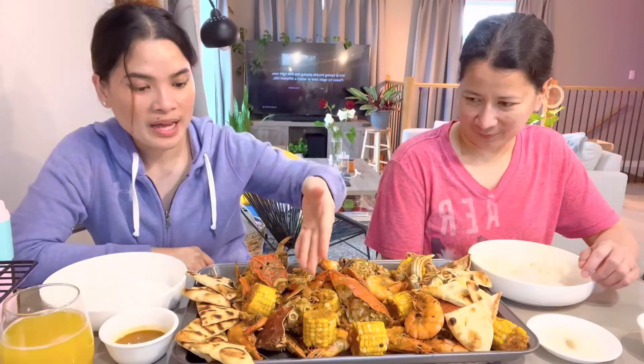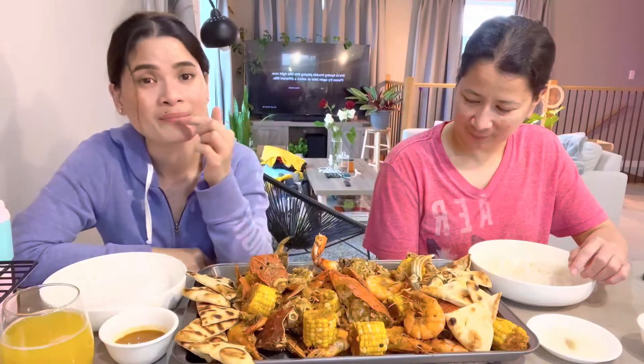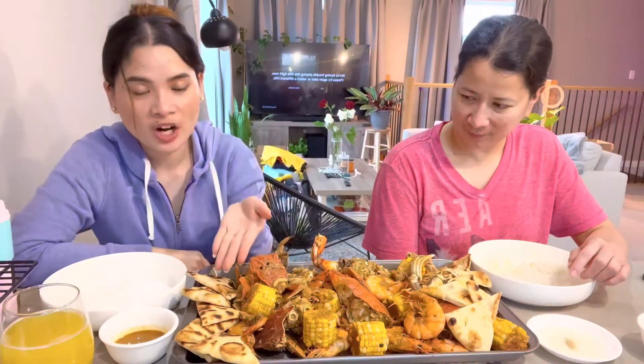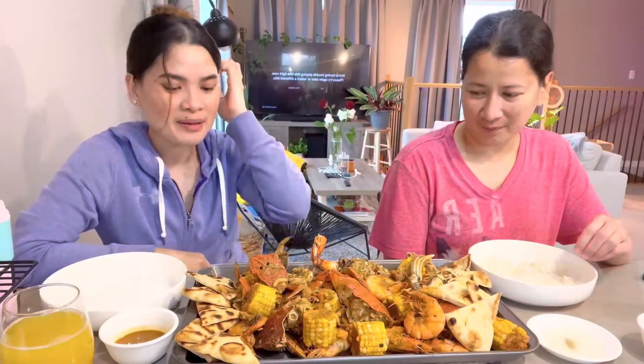Right here we have crabs, shrimp, mini seafood mix. We also added enoki mushroom just to add a little bit of flavor. We have garlic naan for our carbs, and we also have white rice as backup.